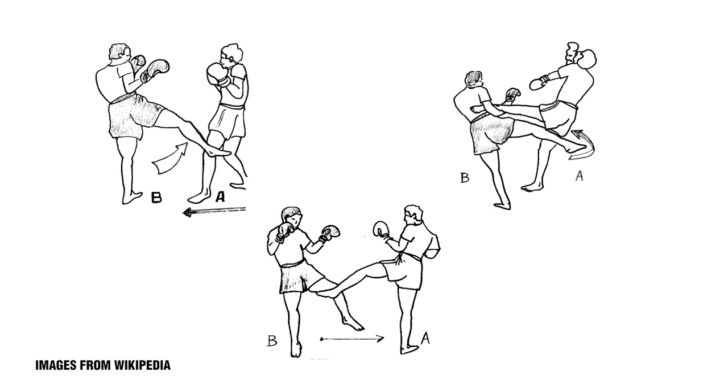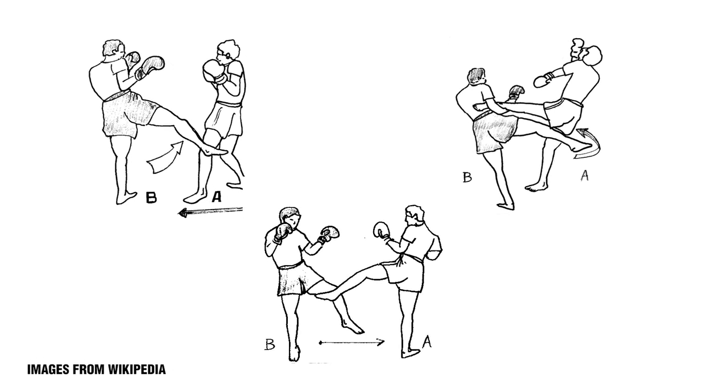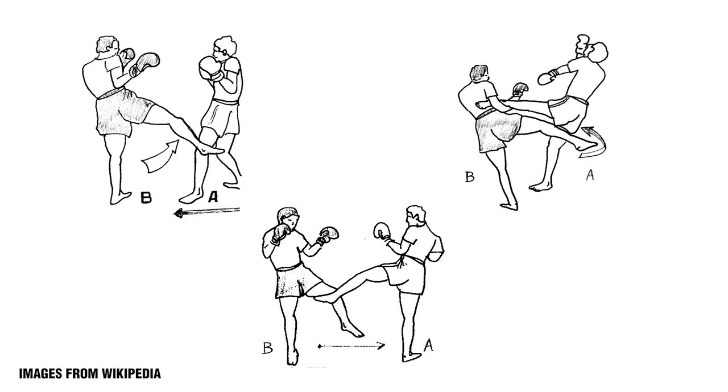You can go to the outside of the leg to kind of beat up the big thigh muscle, or sometimes it's delivered to the inside of the thigh. It could be used to sweep, it could be used to block, it could be used to check. So there are several different variations that could be applied, but it's a very common technique used in Muay Thai.